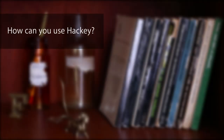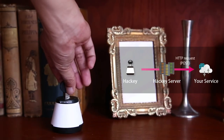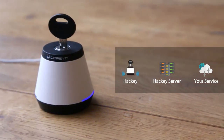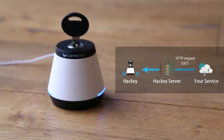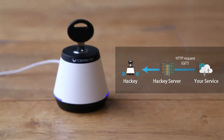How can you use Hackey? Hackey can be used to send an HTTP POST request to IFTTT Maker Channel, as well as your own original service, by simply turning the key. In addition to sending, Hackey can receive HTTP GET requests from other services, and Hackey's side LED indicators will then flash in accordance with your settings.